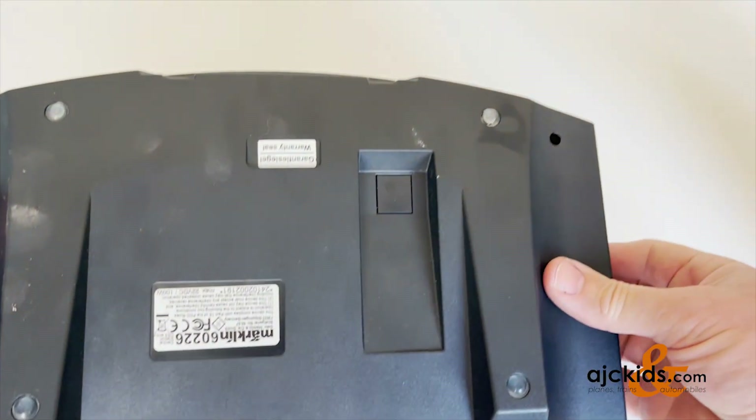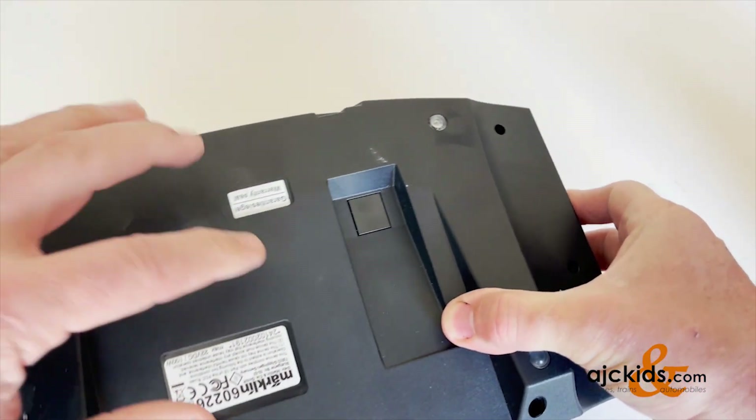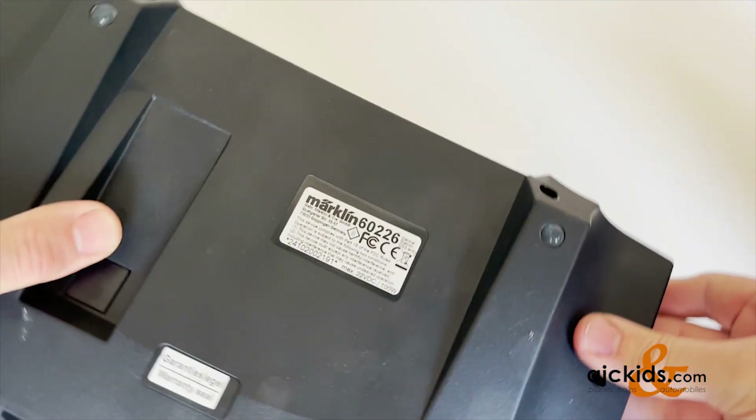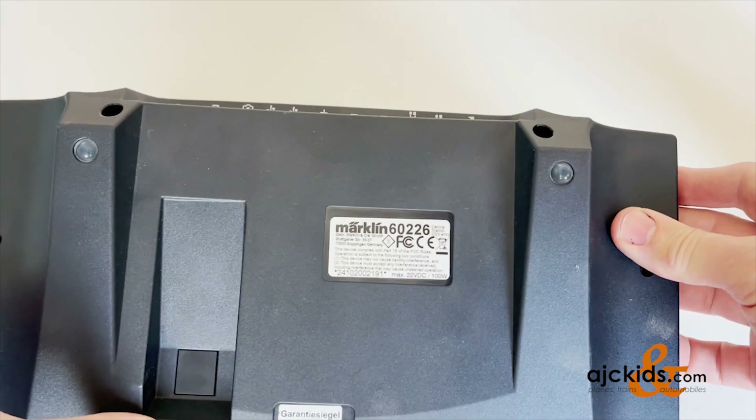On the bottom, if you have a central station plus — CS3 plus — there will be an input here. On the regular one, this is a regular CS3, that input is not there.